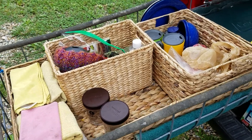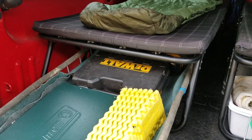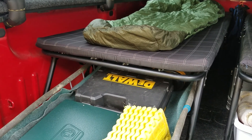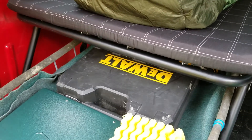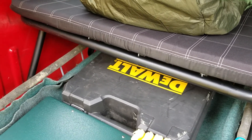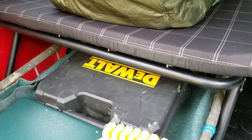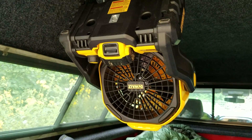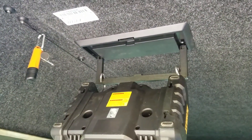Why all the DeWalt stuff? We happen to have DeWalt tools that use 12-volt batteries, and there are so many different things DeWalt makes that use the same batteries. Other brands do as well, but we just happen to have DeWalt and we like it. We've purchased a couple additional things — a tire pump and also this fan, which hangs from the clothes hanger that came with the cap. So instead of hanging a three-piece suit going to work, we hang a fan and play.